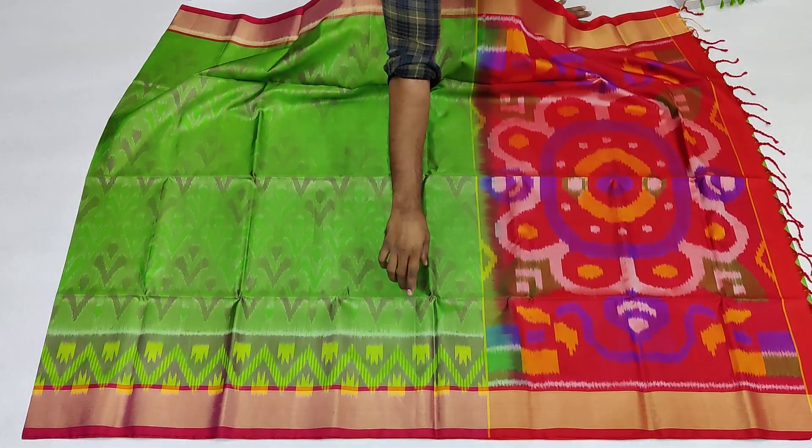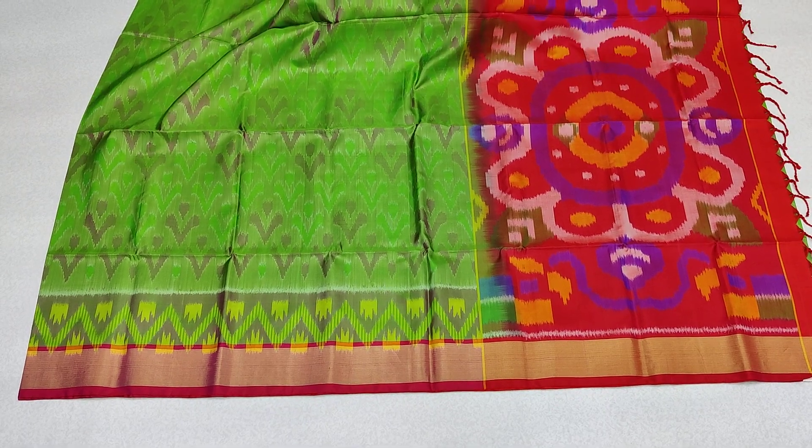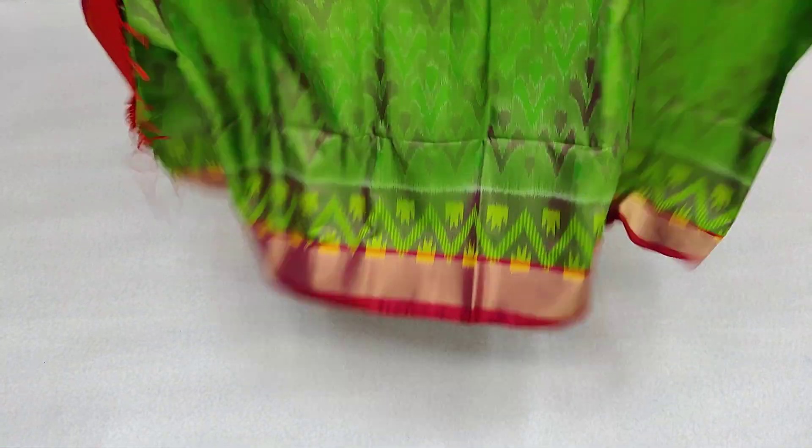If you want to design a border, you can use a border. You can use a blouse. You can use a thicker pattern.